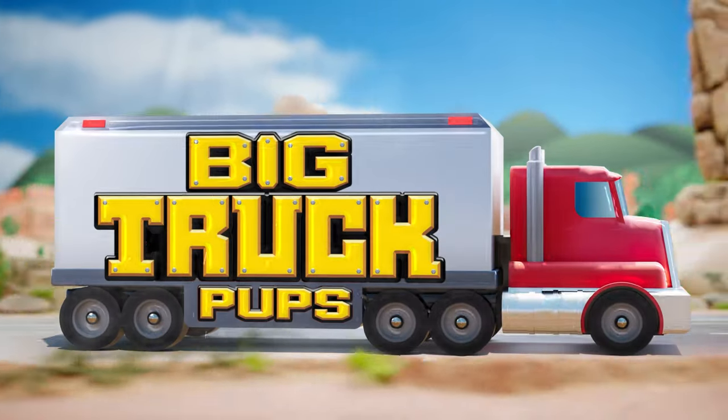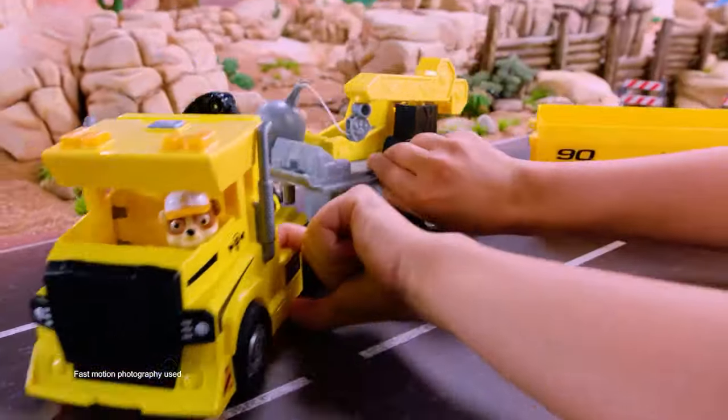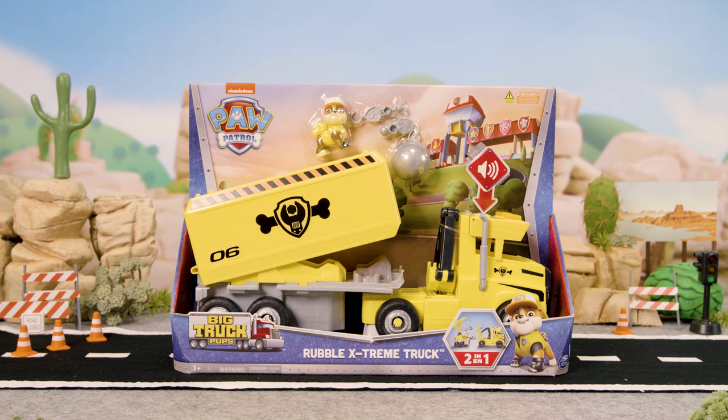Extreme rescues need extreme vehicles. Introducing Rubble Extreme Truck. Let's unbox.